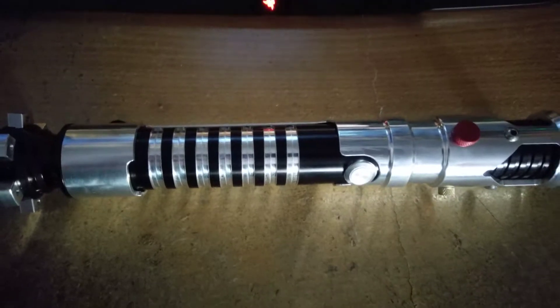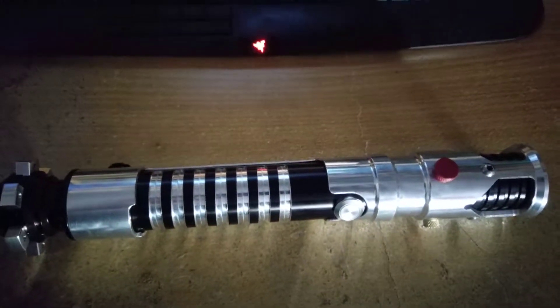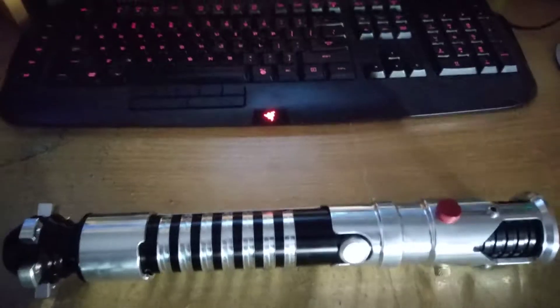Hey, Rob D Postal here again with another Ultrasabers review, this time for The Guardian.